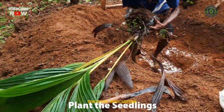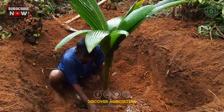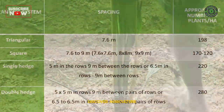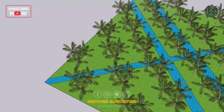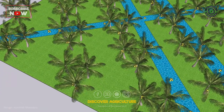Plant each of your seedlings in a triangular formation, spacing them about six to eight feet apart. Here you can find a layout of different coconut planting methods. Be sure to water the seedlings thoroughly and provide proper care and maintenance to ensure their survival and growth.